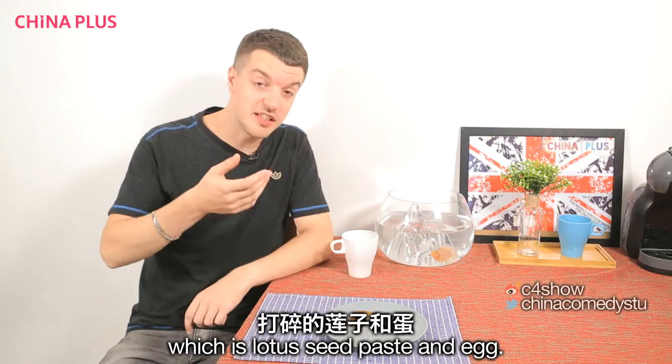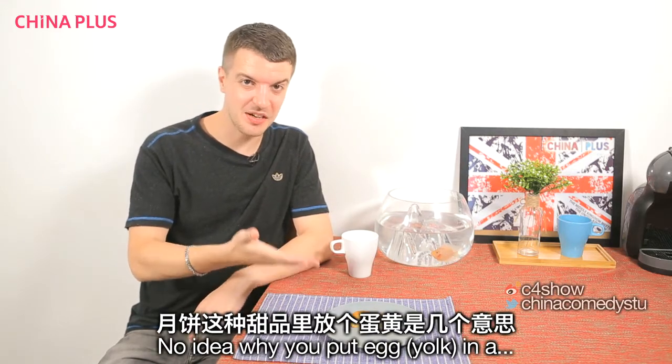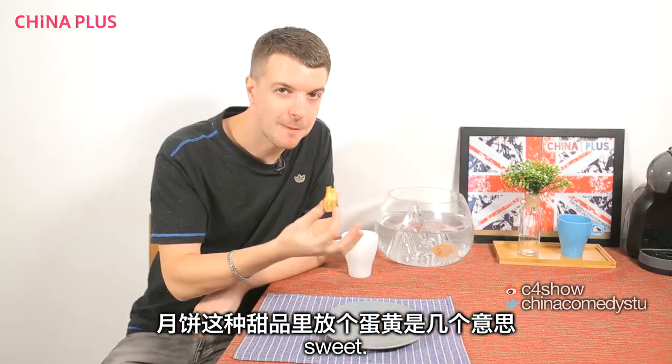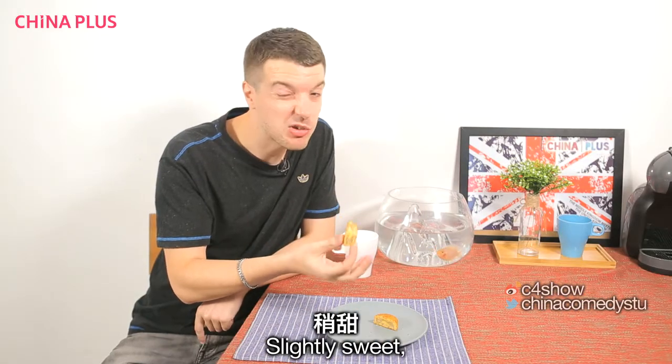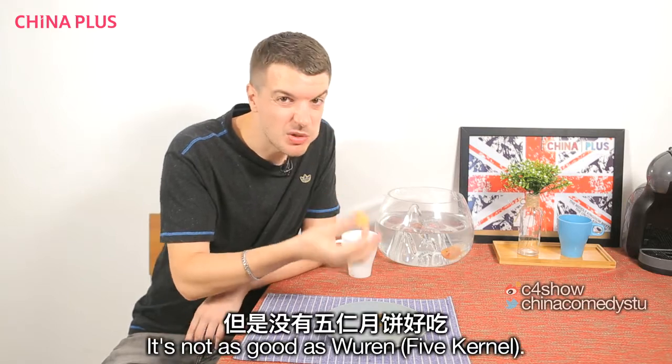Danhuang lianong, which is lotus seed paste and egg. No idea why you put egg in a sweet thing. Can't really taste the egg — thank God. Slightly sweet, not much flavour. It's alright. It's not as good as Wurr.